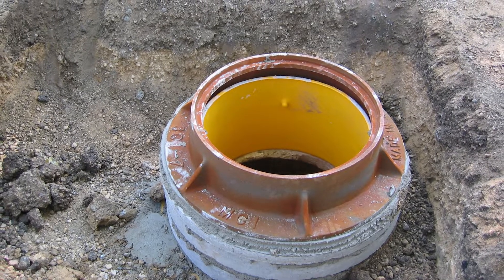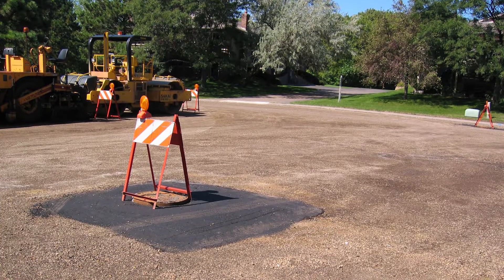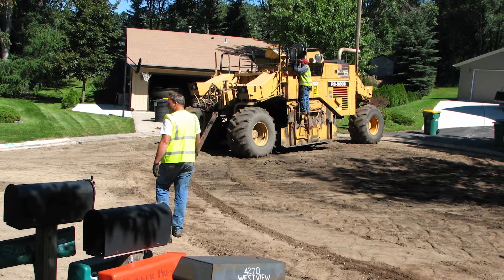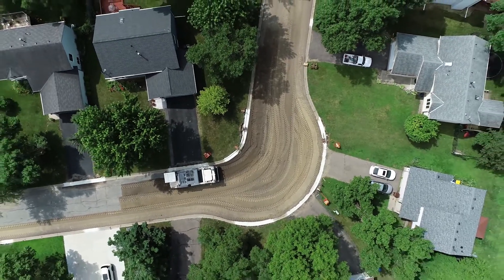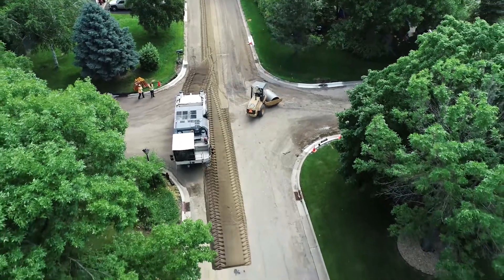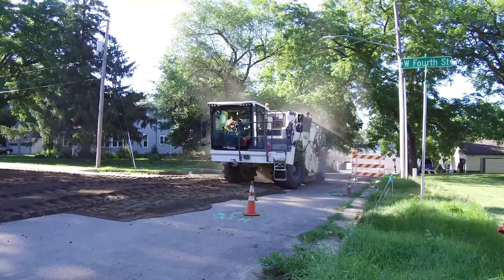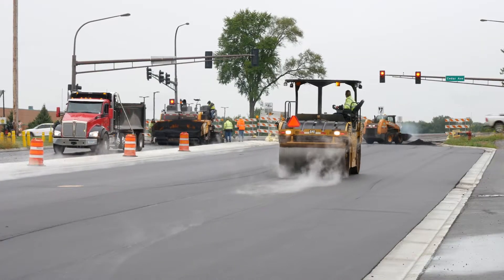After reclamation, the utilities are adjusted to the final profile grade of the new bituminous surface. Tight corners and cul-de-sacs can be another urban FDR challenge. Innovative practices have developed efficiencies to reclaim within the urban environment. A cost-effective, environmentally friendly solution minimizing impacts to neighborhoods, FDR is a proven, successful strategy for your city's pavement management toolbox.